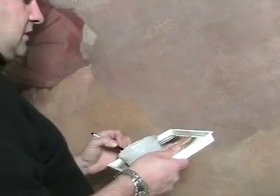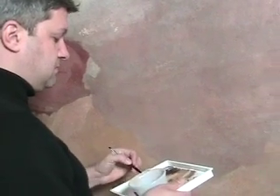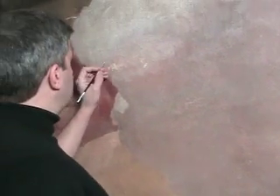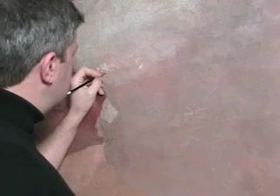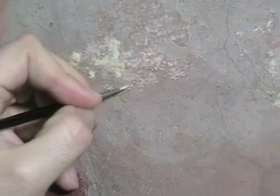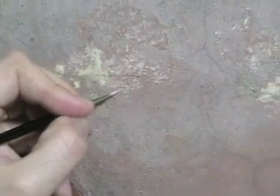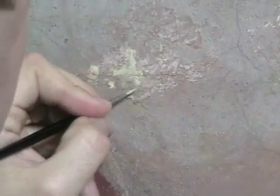Some restorers use traditional paints. They might work with oils where they drain out some of the medium. But grinding your own pigments on a project of this scale is a pretty arduous prospect.